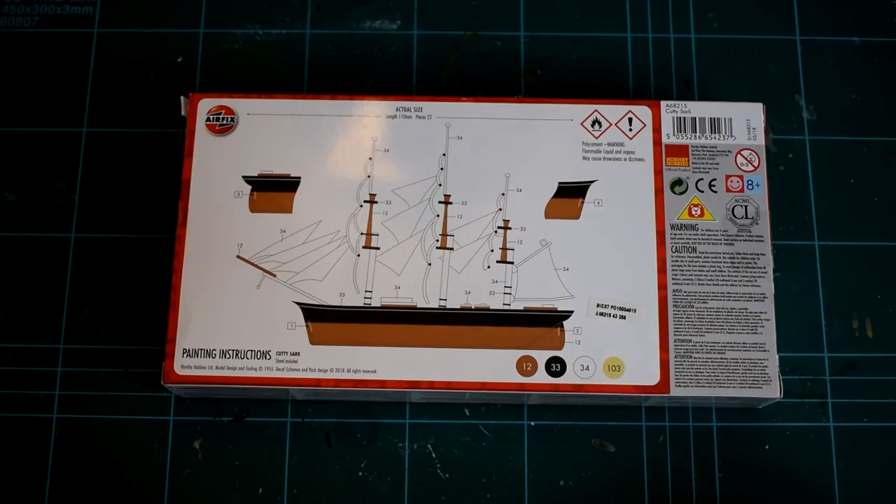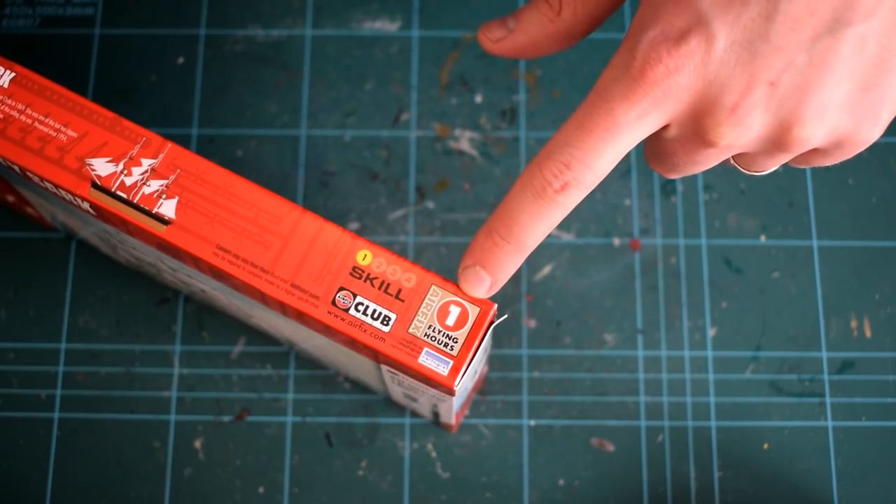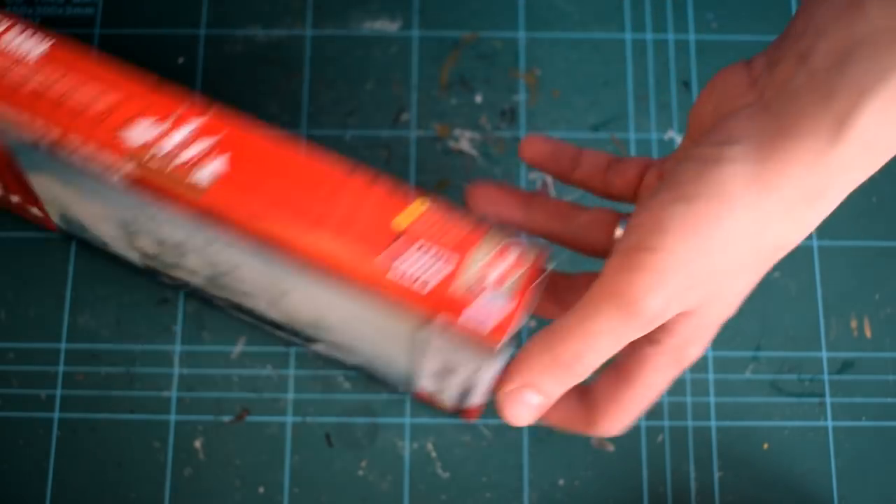The rear of the box features the painting and decal placement instructions, which are printed in full colour. Some safety warnings and other information are also featured.